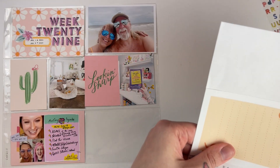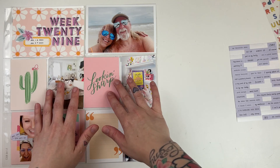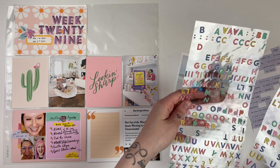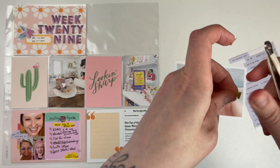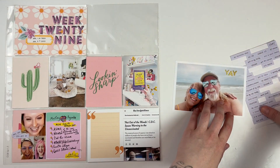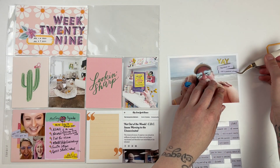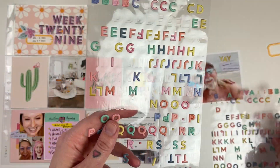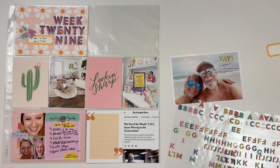I didn't do any journaling about the BFF live but I think it's pretty self-explanatory. Right now I'm adhering these two cards together — a lot of times if I have two three-by-fours I'll just put them on a piece of standard computer paper to keep them together a little easier. That card is an article about the Delta variant of COVID, about how some places are requiring masks now around the U.S. and certain states are going into a bit more protocol, and how other countries are still in shutdowns — just a little COVID update since I haven't documented that in a while.